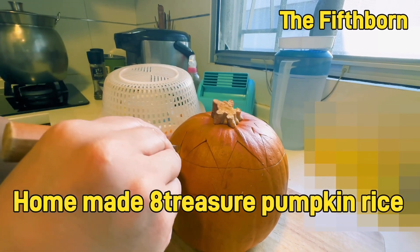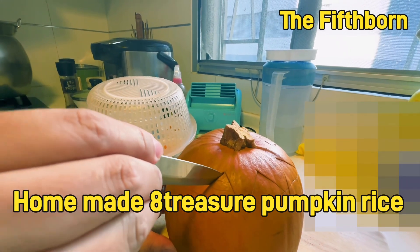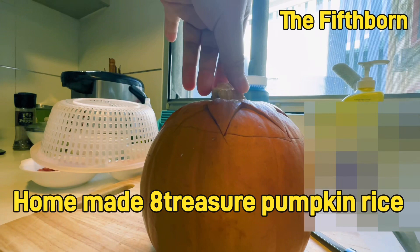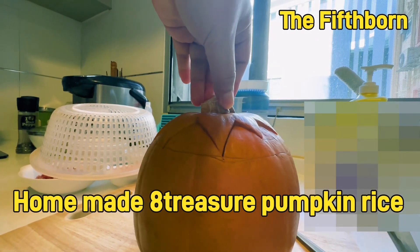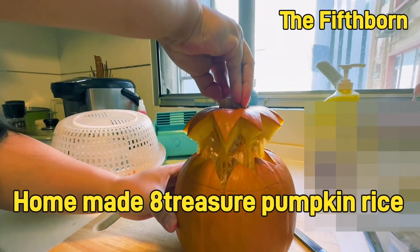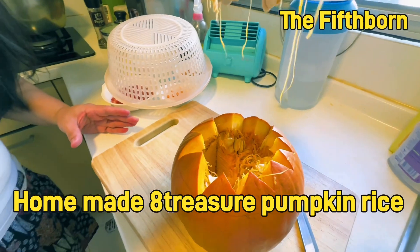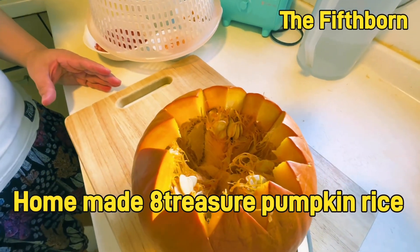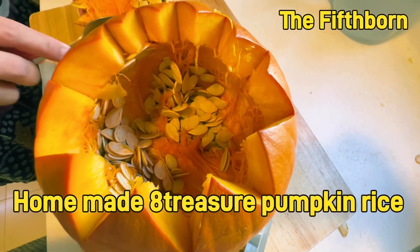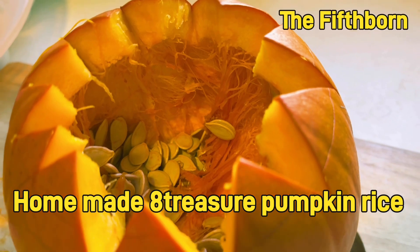Hi everyone, join me and we will cook a simple homemade pumpkin stuffed with eight treasure rice. All the ingredients and steps on how to cook this are in the description box — you can look there if you are interested. After opening the pumpkin, you need to remove the seeds, then wash the inside thoroughly.